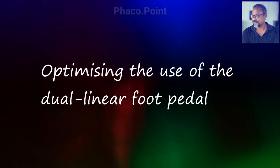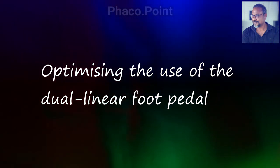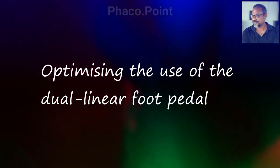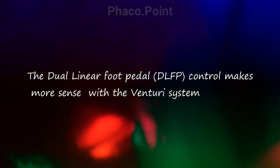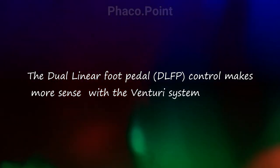Hi friends, today I would like to tell you how you can optimize the use of the dual linear foot pedal, which I've been using for the last 10 years. The dual linear foot pedal system makes sense only if you have a venturi system.